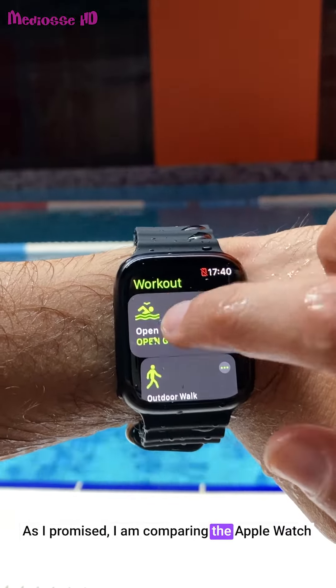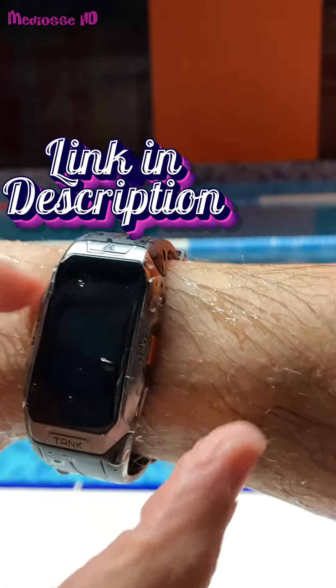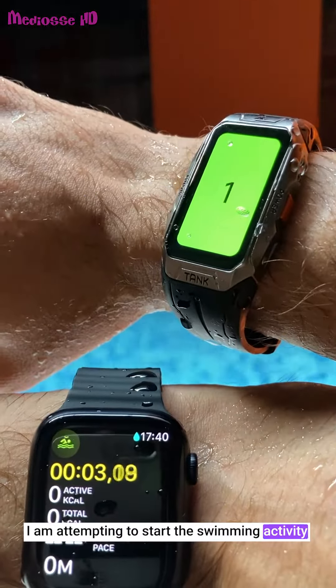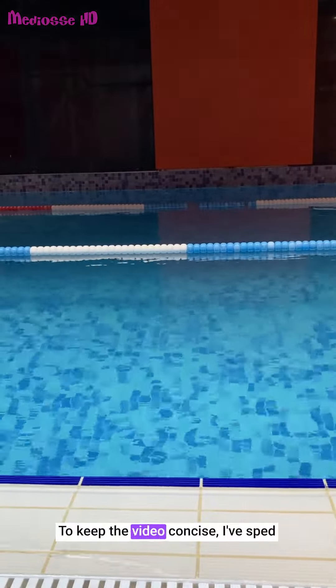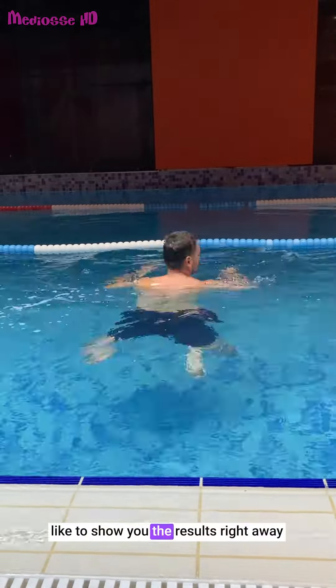As I promised, I am comparing the Apple Watch Series 8 and the KOSPET Tank X1 while swimming. I am attempting to start the swimming activity on both smartwatches simultaneously. To keep the video concise, I've sped up the swimming scenes and now I'd like to show you the results right away.